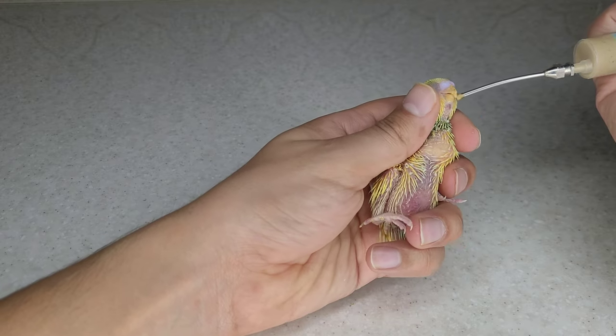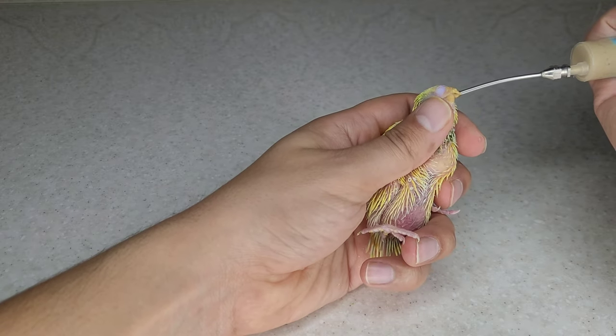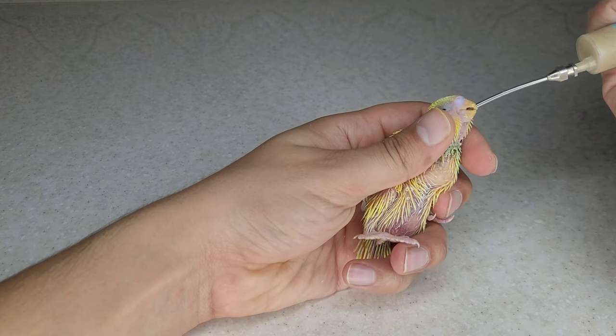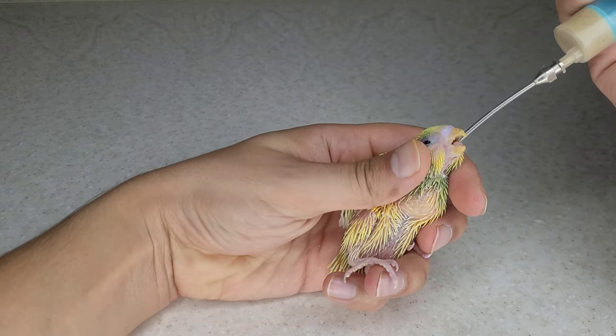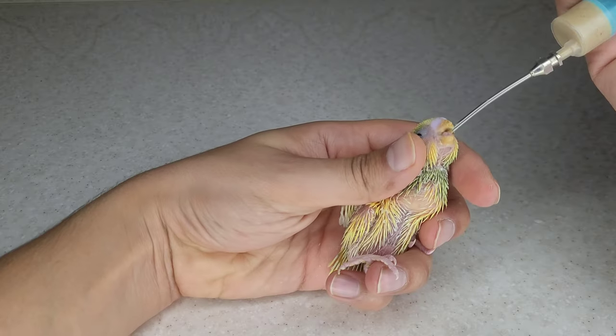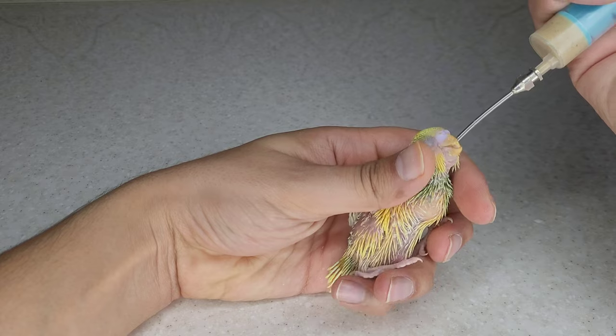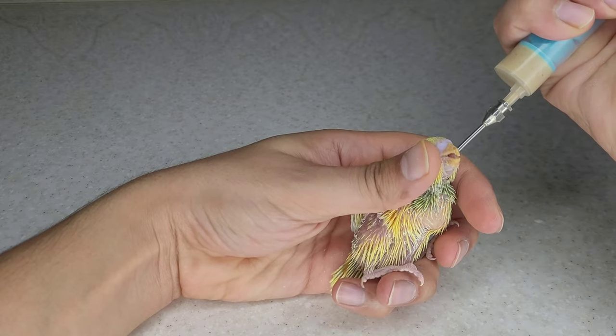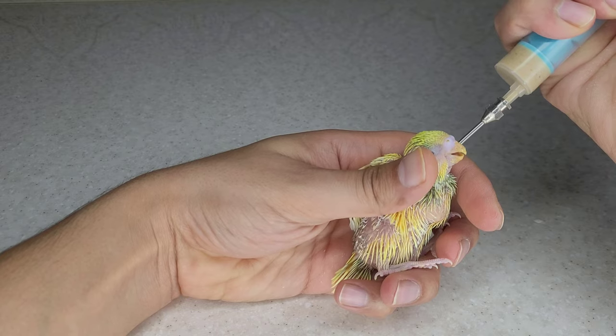The crop, also known as the ingluvies, is a muscular pouch located on the front of a bird's neck, above the top of the chest or sternum. In this image, the duct connected to the lung and the duct connected to the crop are clearly visible. It is an enlargement of the esophagus and serves as a storage place for food. While present in most pet birds, not all birds have a crop. Adult birds produce crop milk from the crop.